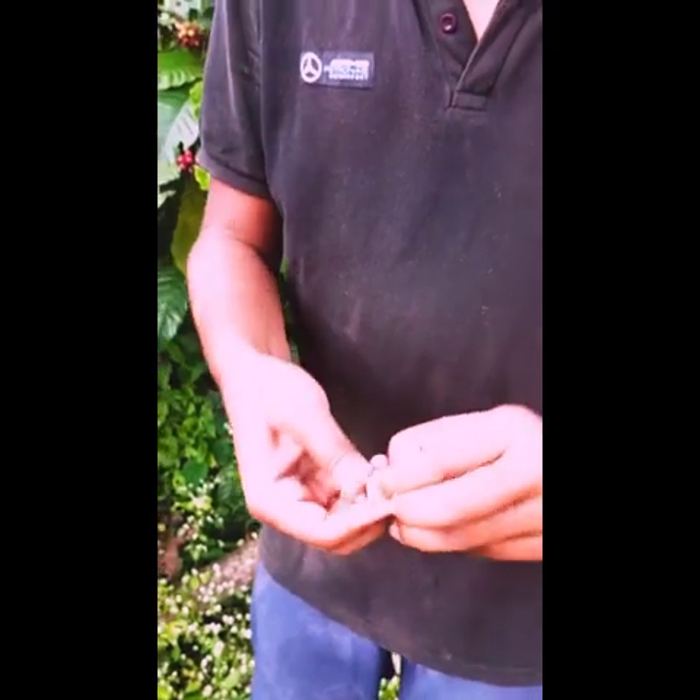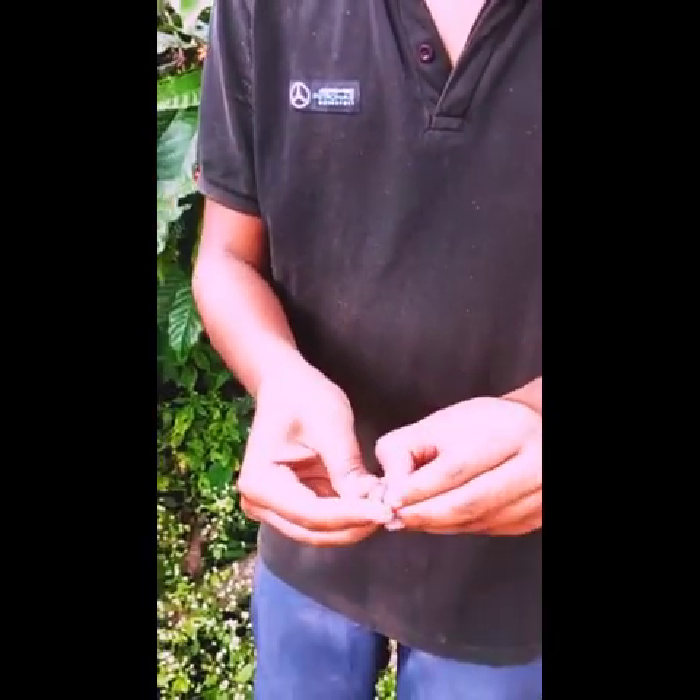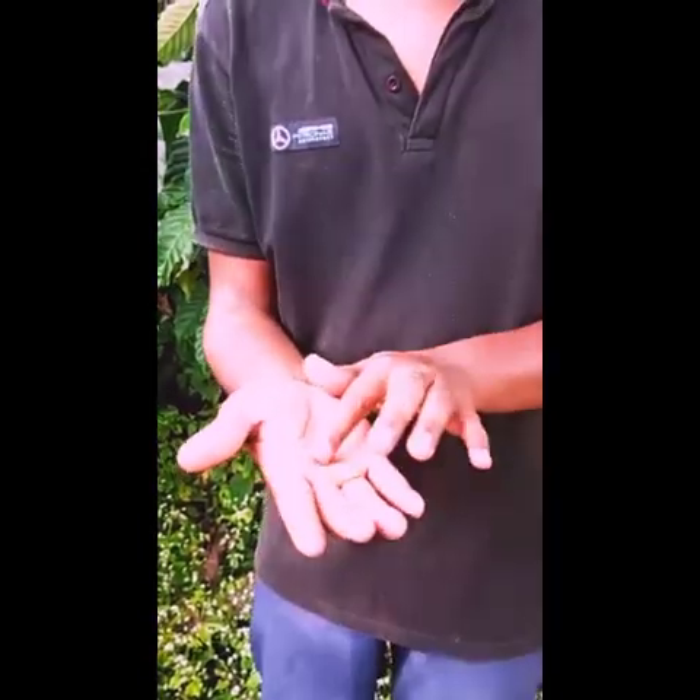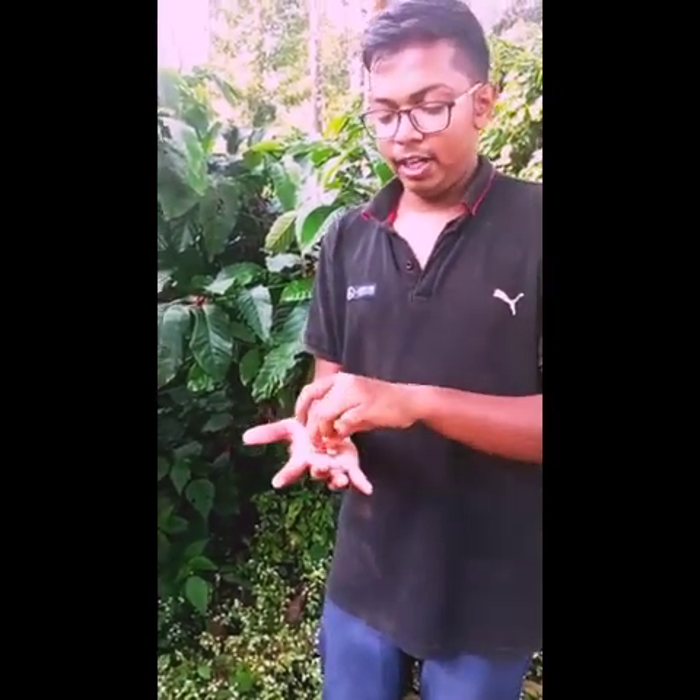When I open this, it has two cotyledons. You can see it has two cotyledons, and there comes some monocotyledon as well — that's called the Peaberry. But this has two cotyledons. This has about 2.7% caffeine, but the Peaberry is more caffeinated because the two beans come as one single monocotyledon.